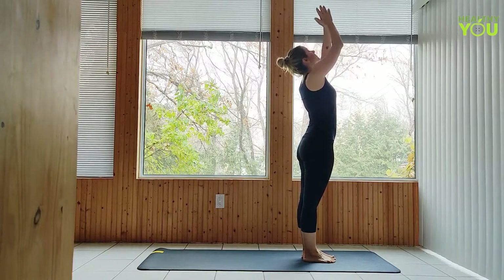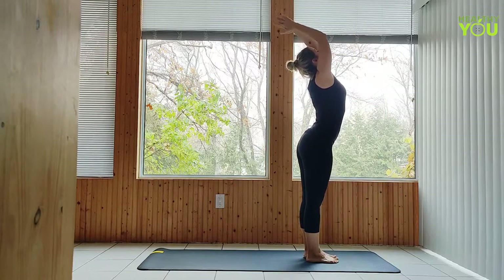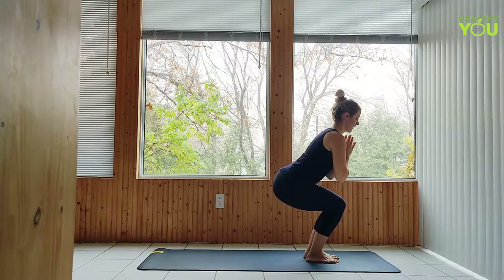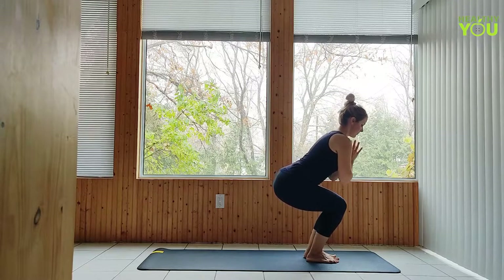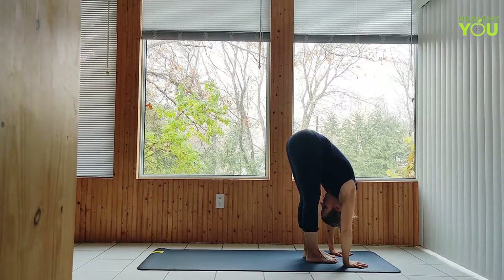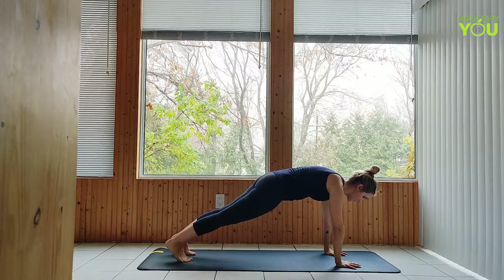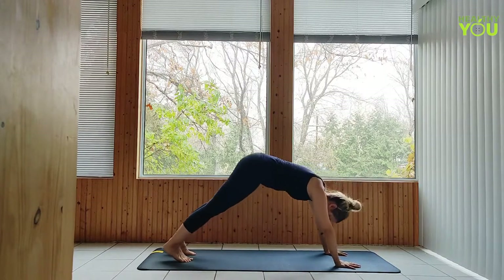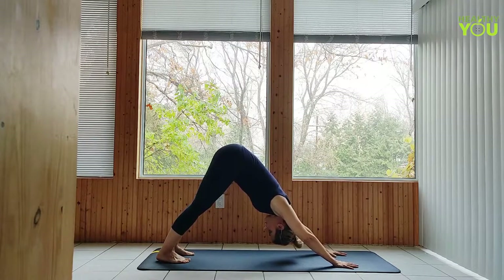Inhale to upward salute. Exhale to chair pose, hands to heart. Exhale forward fold. Step or hop the feet back to a plank pose, then downward facing dog. We're going to move from down dog to plank three times, moving with control.